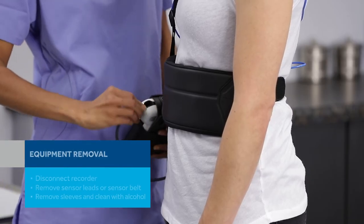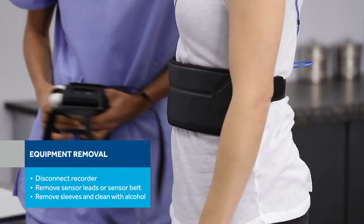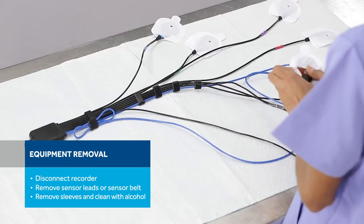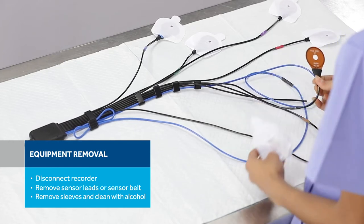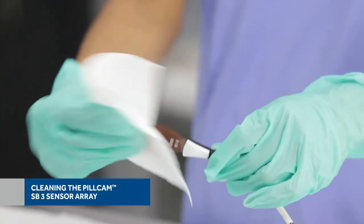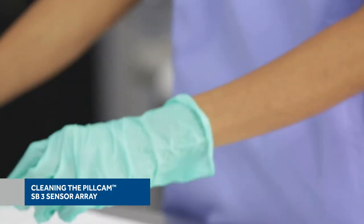To remove the equipment, disconnect the PillCam SB3 sensor belt or sensor array from the PillCam recorder. Remove the leads or belt from the patient. Take the sensors out of the sleeves by tearing along the perforations. Do not pull the sensors out of the sleeves as this may damage them. Wipe the sensors and leads down with alcohol and let them air dry for half an hour. If you are sending the patient home during the procedure, instruct them how to properly remove the equipment themselves.